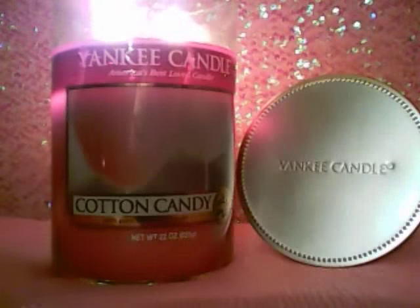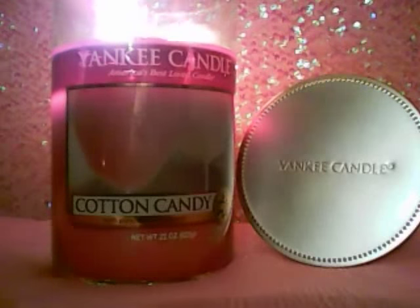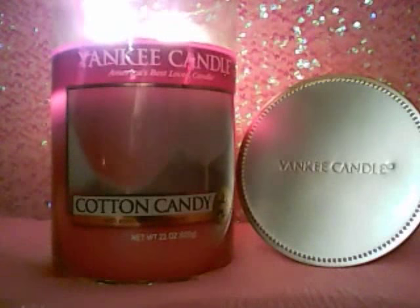I lit this candle the other day and everyone loved it. I had a couple of tarts going — I mixed them with Better Homes and Gardens Fresh Pulled Taffy — and I had this candle going with them, and it just created this magical, ethereal type of scent. It was amazing. Loved it. What can I say? Cotton Candy gets me every time.